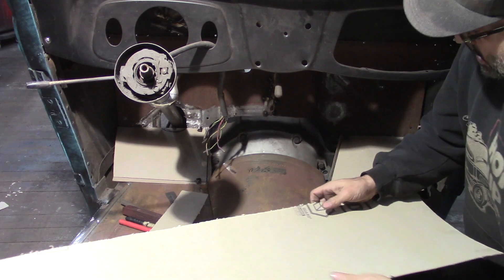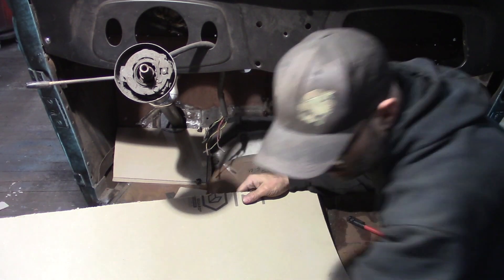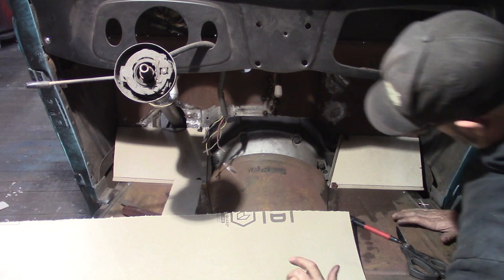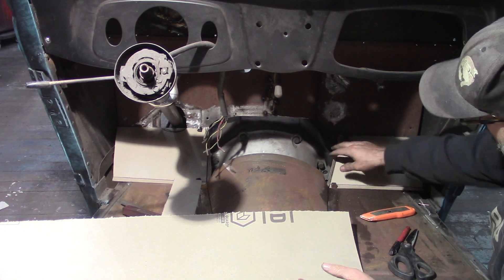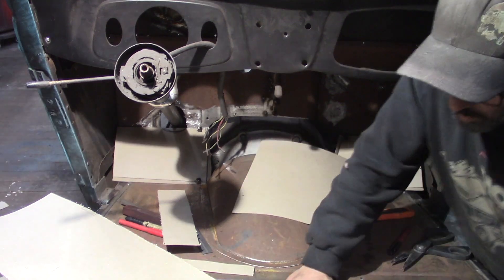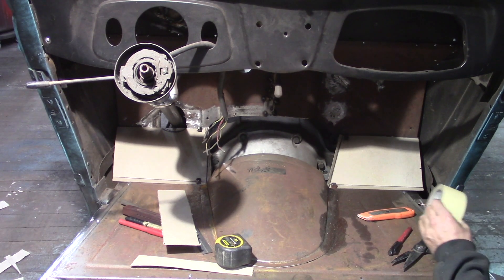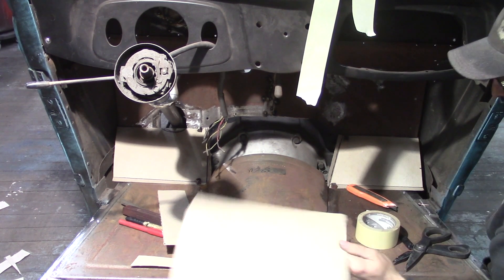Are you guys still with me? Alright, this is where it's going to get a little tricky. It's going to take a few individual pieces to make this section. I may end up having to make it in two sections and weld it in the center, depending on how things go. It's hard enough making this stuff out of cardboard, let alone metal. I could make it with masking tape, but I've done that in the past. It may actually be easier — I'm going to try to make it out of the ram board first and see how far I get.